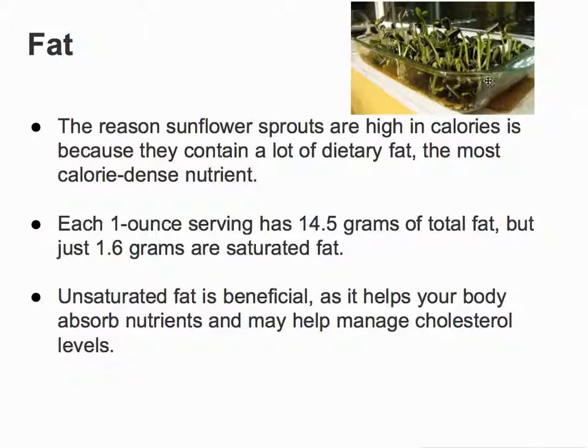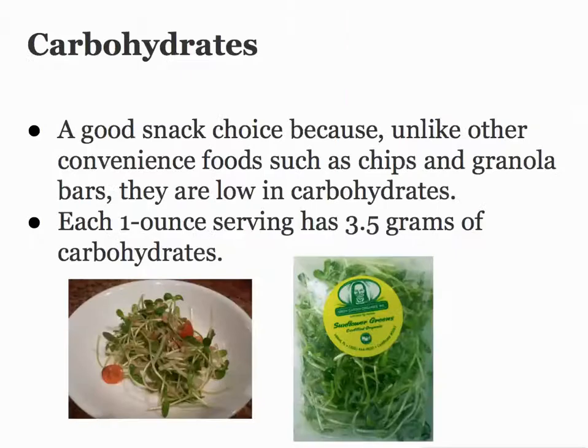Here's another way you can just get a simple recipe dish or container. You can put paper towels along the bottom, put the seeds on there, and they'll just sprout right like this. It takes about a week to grow to that level. This is a great snack choice because, unlike other convenient foods like chips and granola, they're low in carbohydrates.